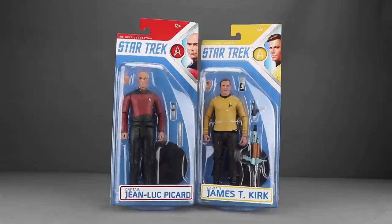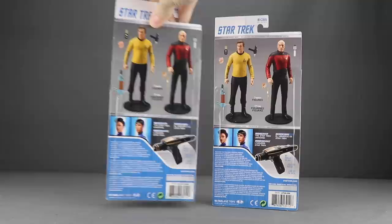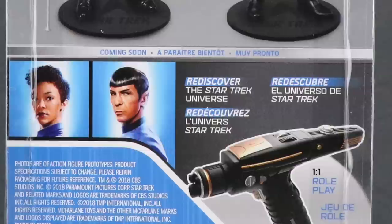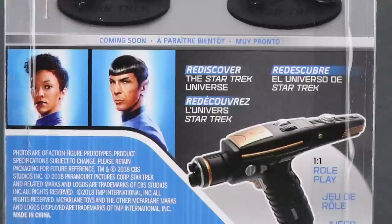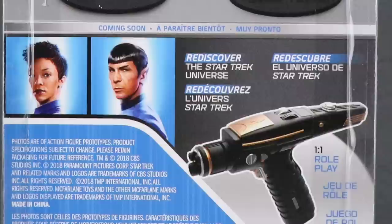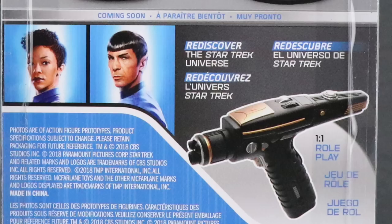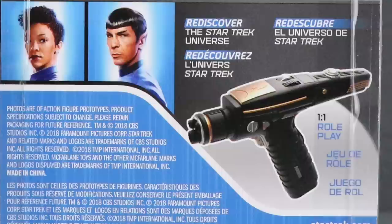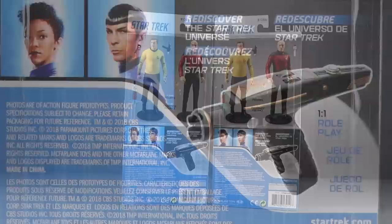You've got the figures clearly displayed and down below the names of the characters done with stickers. On the back of the card back you've got images of both figures — this is essentially the first wave. Below that are images of upcoming characters: it looks like Spock, presumably the original series Leonard Nimoy version, and a Star Trek Discovery figure — the lead female character who is the stepsister of Spock. They're also doing a roleplay phaser based on the Discovery series.